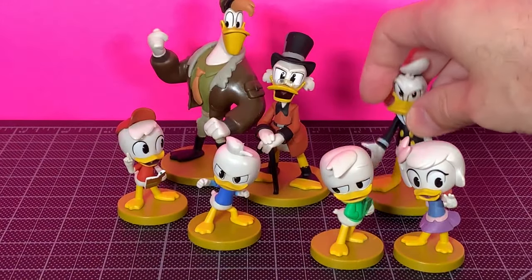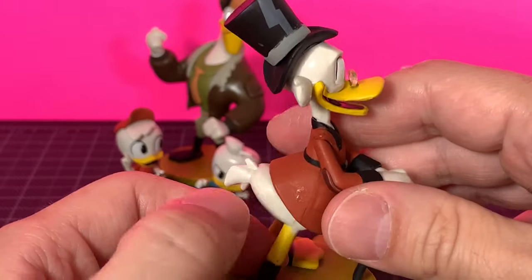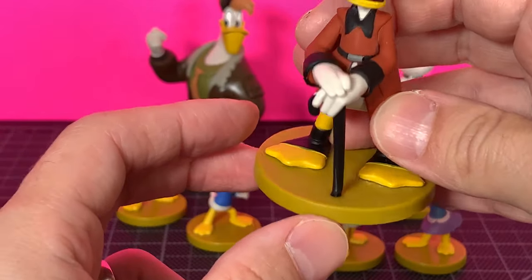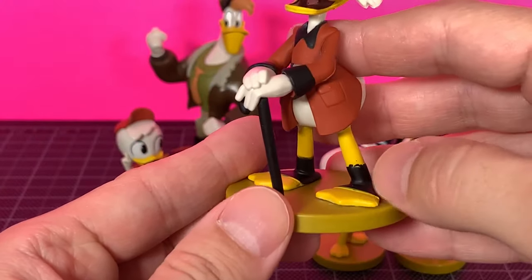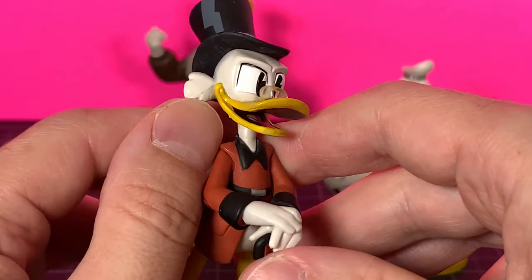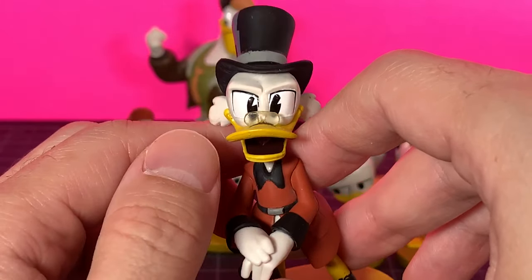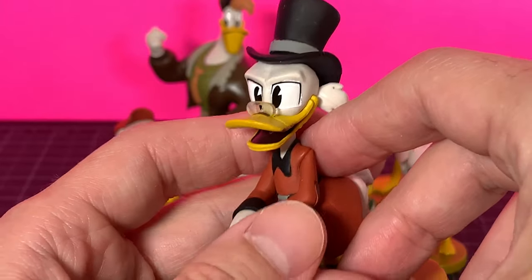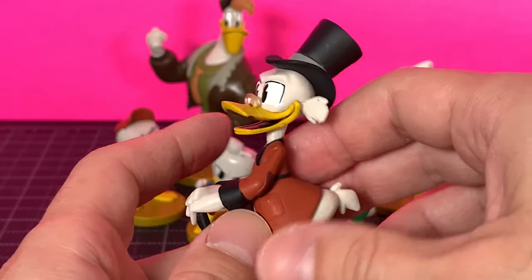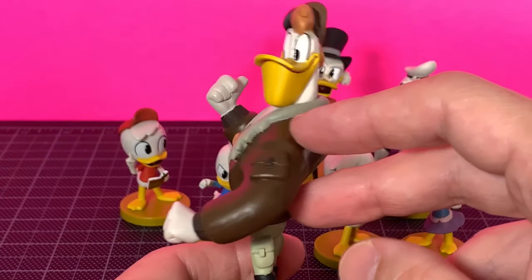Donald's always annoyed, isn't he. Scrooge McDuck looking pretty dapper in his suit coat — pretty cool. The belt looks good, pose is nice, he's got his cane, his feet look pretty decent. There's a little overpaint but the head sculpt looks pretty good. I am impressed with the glasses — they are actual see-through, translucent plastic, so that's pretty cool. The eyes are done okay, the bill is okay, the mouth is painted well. It's a little messy but if you wanted to touch them up you can, especially at this price.